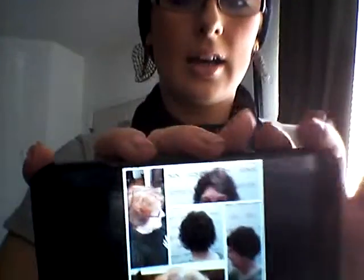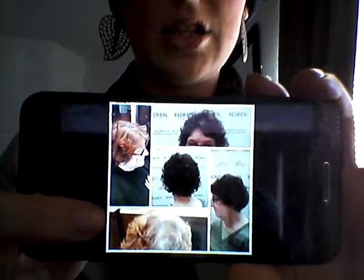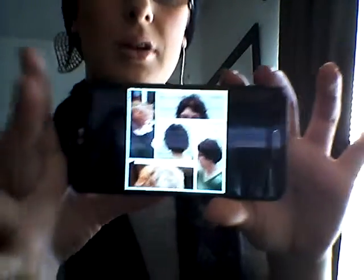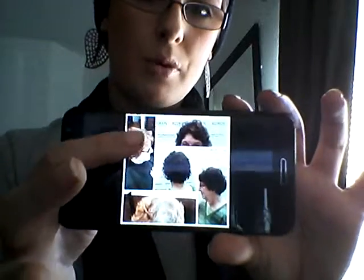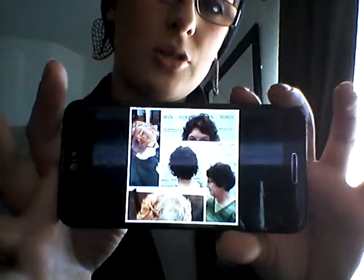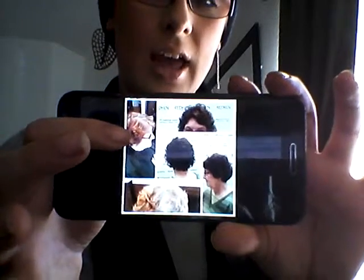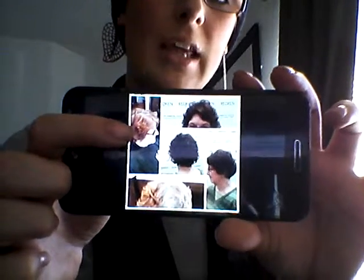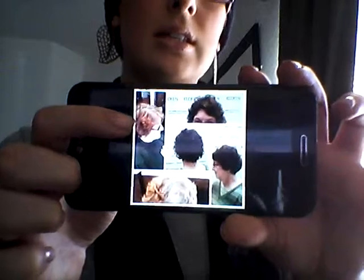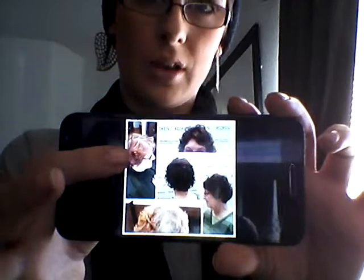The first one was the decolorizer color correction, and this was the end result. This was my beginning stage — I know it looks a little darker on camera, I'm really sorry. What she had was about three-quarters to an inch of outgrowth, she is 50% gray, and her ends were a level seven copper.